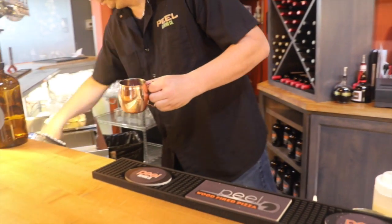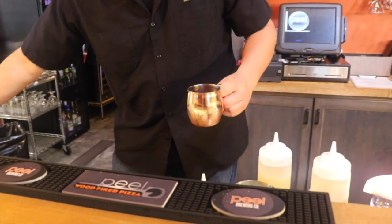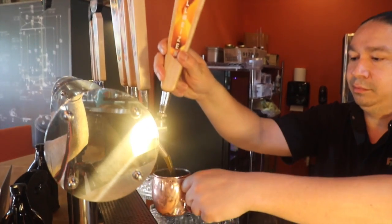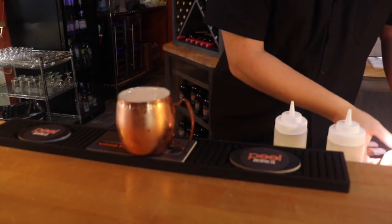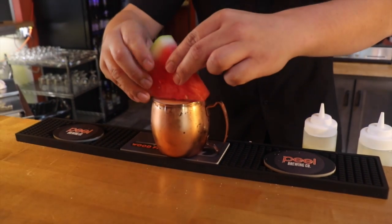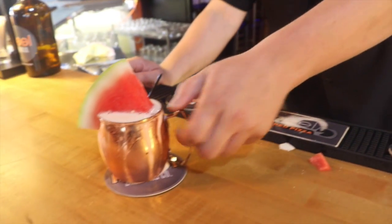Then we ice it up, and we actually add five ounces of our house-made Crystal Bison beer. We garnish this with a nice-sized watermelon chunk. Let's try it. And that is Peel's Honey Melon Moscow Mule.